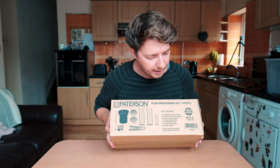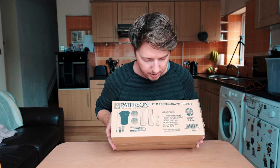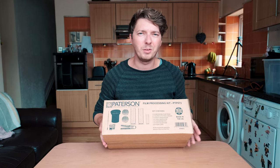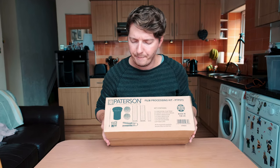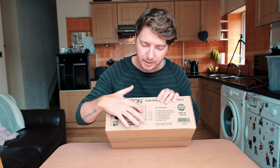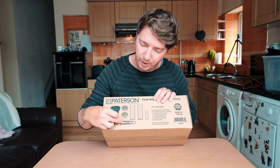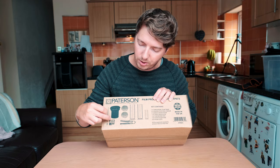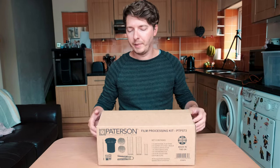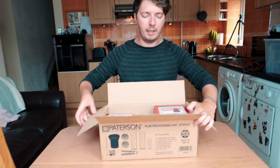One of the first things I bought was this Patterson Starter Film Processing Kit. I think it was about £50 — it wasn't too much money. It comes with the tank, two reels, some measuring cylinders, the film squeegee, two film clips, and a thermometer — though that wasn't very good so I replaced it. It all comes in with the kit.